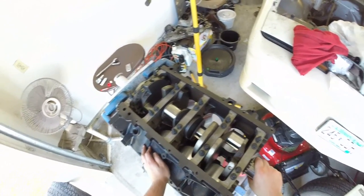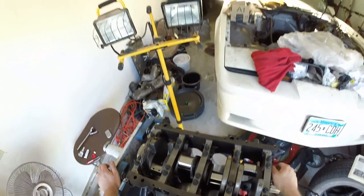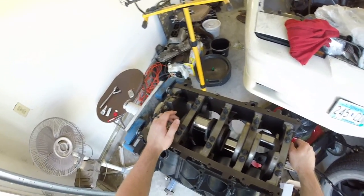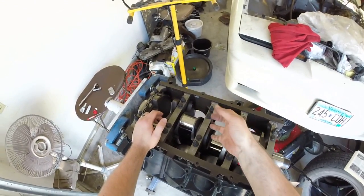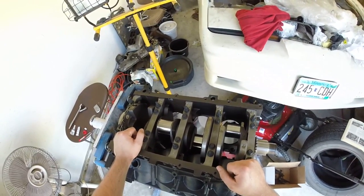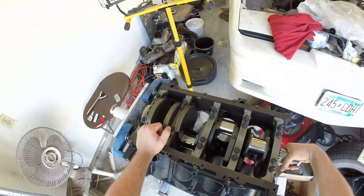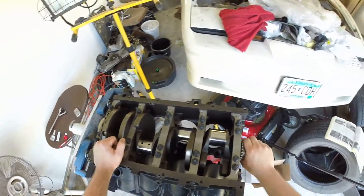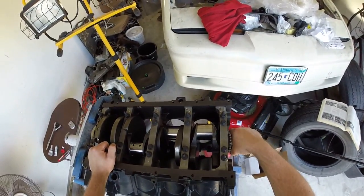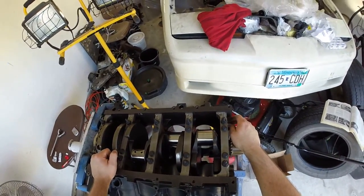So, installation process. Apply a moderate amount of assembly lube to the bearing surfaces on the block and the main caps — all five, obviously. You can even put it on the crank journals; it doesn't matter, as long as there's some sort of lubrication there. Apply that liberally. Make sure you have the bearings in correctly, flush with the bottom of the cap.